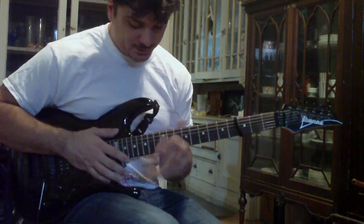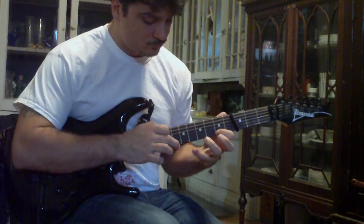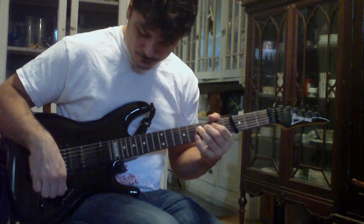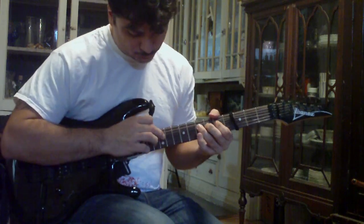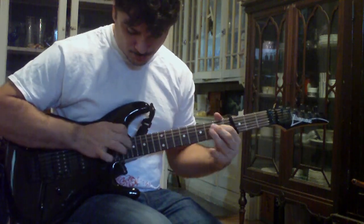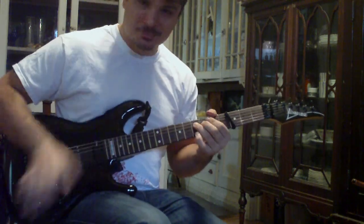So all together, really slowly, it looks like this. [demonstrates slowly] Go a little quicker. [demonstrates faster] One more time. [full run-through]